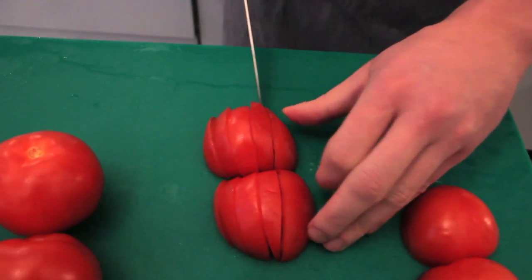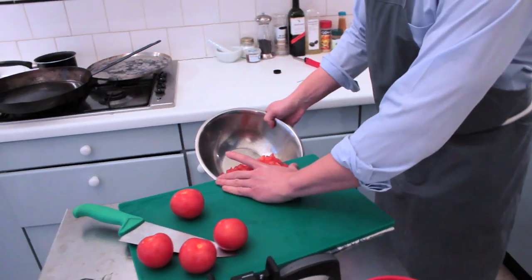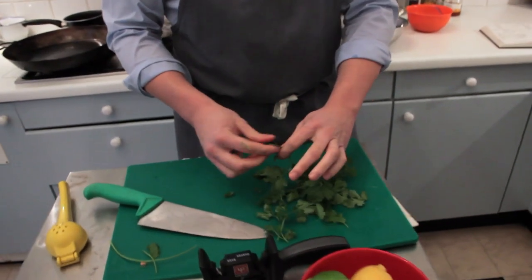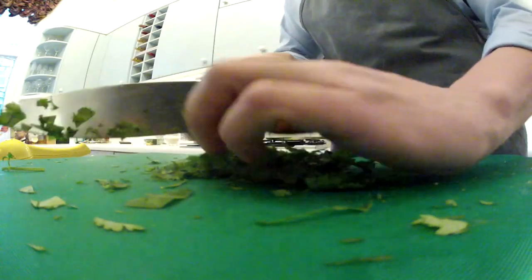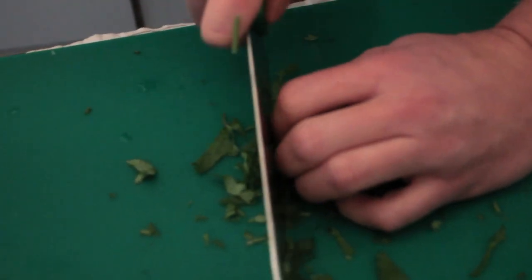Just let the knife do what the knife does. Try to get the big stocky stems out. I like my coriander to be light, fluffy, and not bruised.